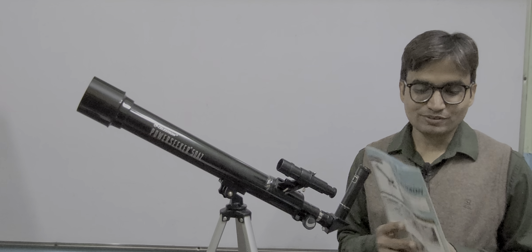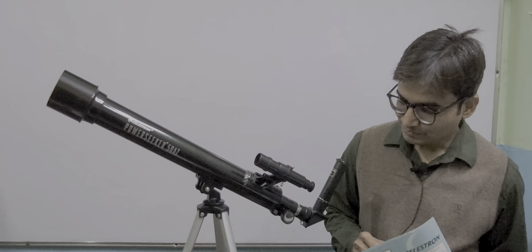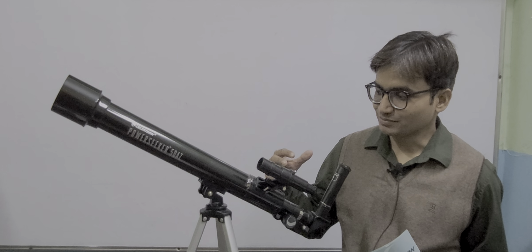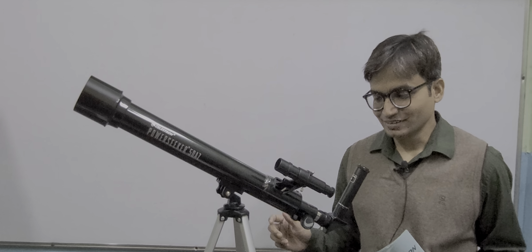Here I have the manual for this telescope. This is a made-in-China product. This telescope is not sold assembled — when you bring it home, it is a part-by-part instrument, so you have to assemble every part using this manual.